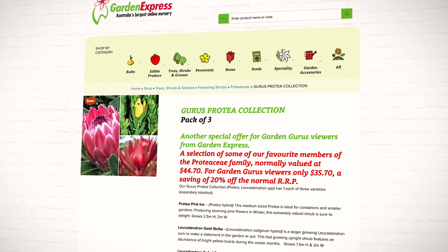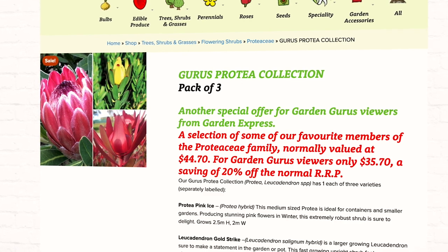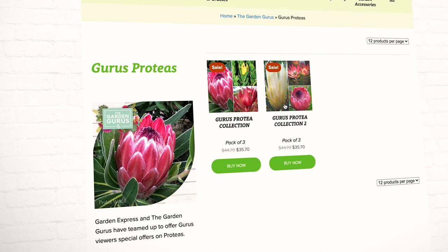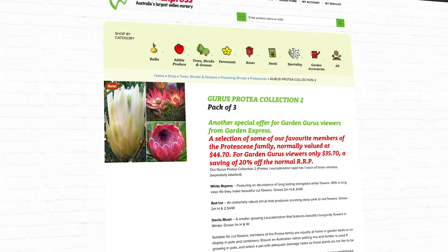Collection one features two Lucadendrons — Safari Sunset and Goldstrike — along with a stunning protea called Pink Ice. Collection two features Lucadendron Devil's Blush and two proteas, Red Ice and White Reapens.